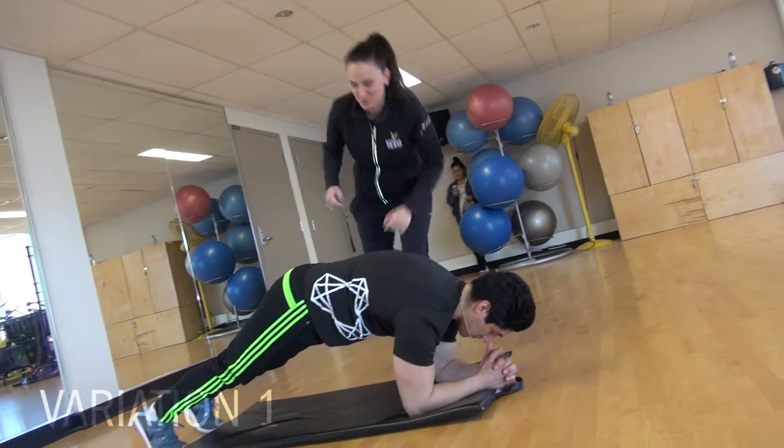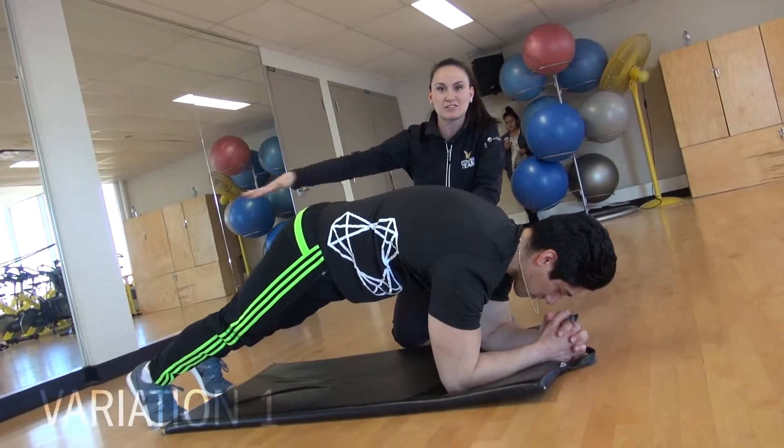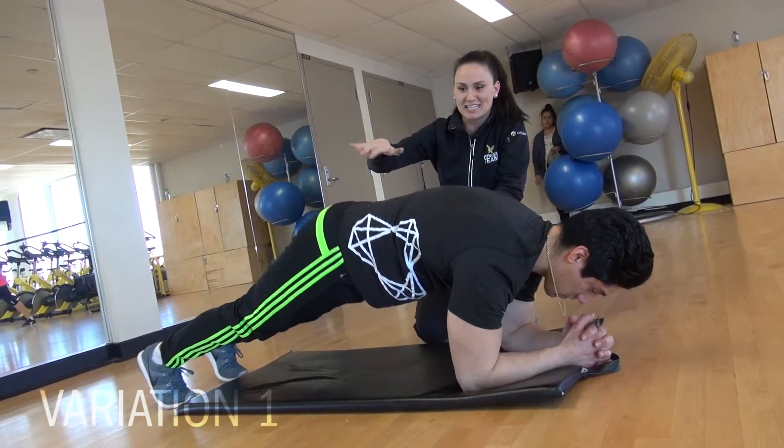You're going to see Alex demonstrating a way not to do the plank, which is with your pelvis really high. The idea is that you want to be parallel to the floor. So this is variation one — don't want to see it in the gym.